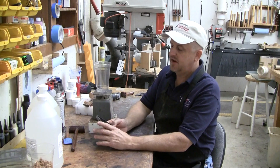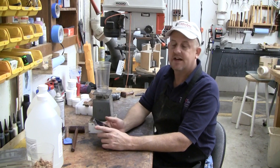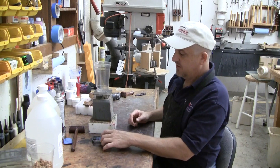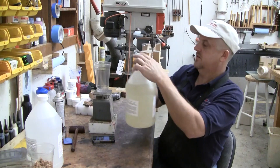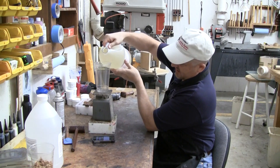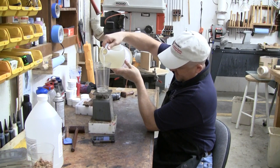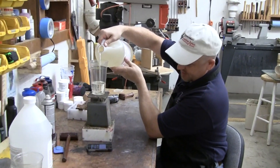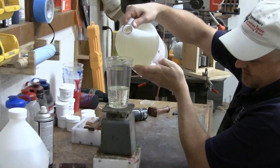To do that, I'm going to actually time how long it takes me to mix this batch up. I'm going to start the clock right now. I'm going to do 15 ounces. I've got a clear plastic cup on a cheap postal scale, and the scale has been zeroed out for the weight of the cup.